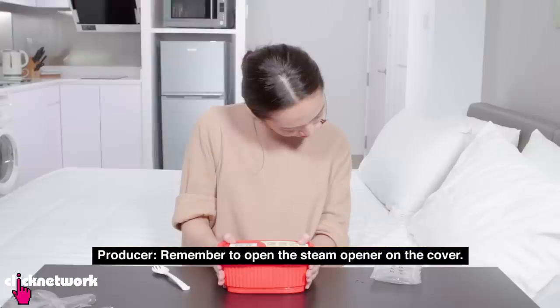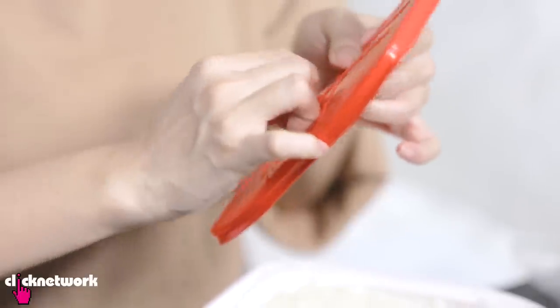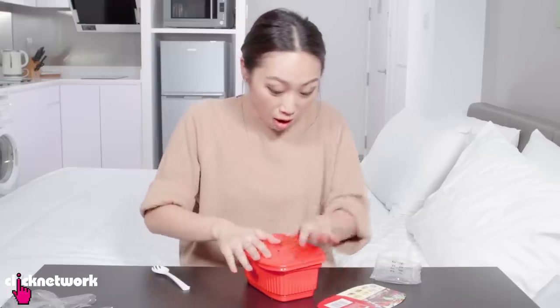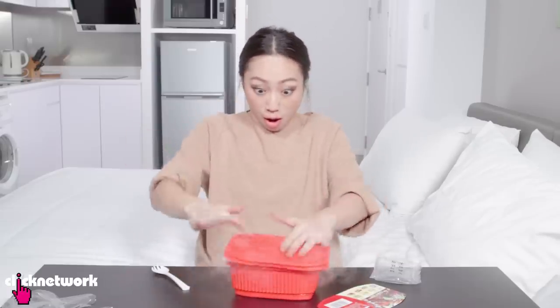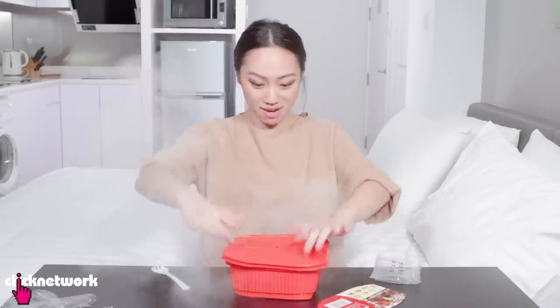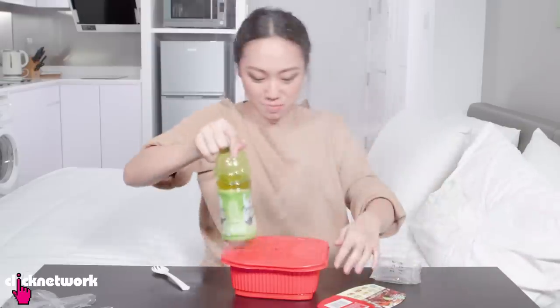Remember to open the steam opener on the cover. I have to open the steam opener on the cover — honestly I do not know, I'm assuming it's this. Oh my god! Oh my god! What's going on? It's so hot! Oh my goodness, this is not supposed to happen!